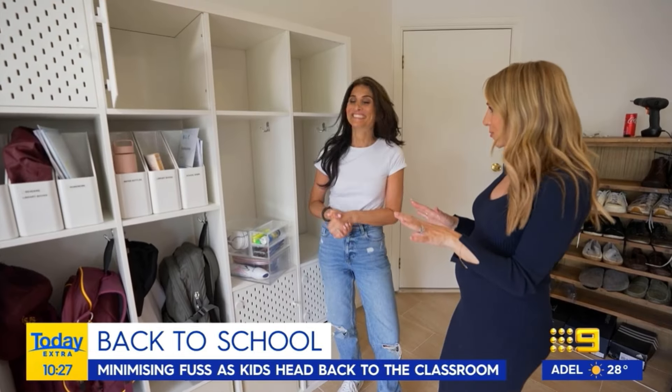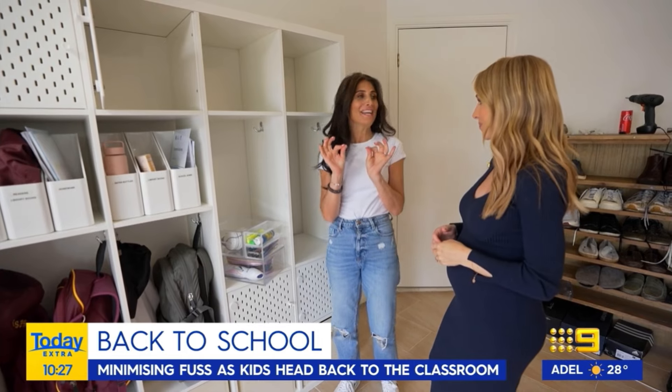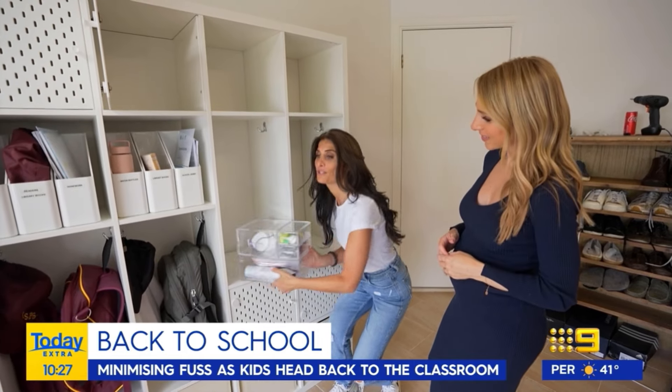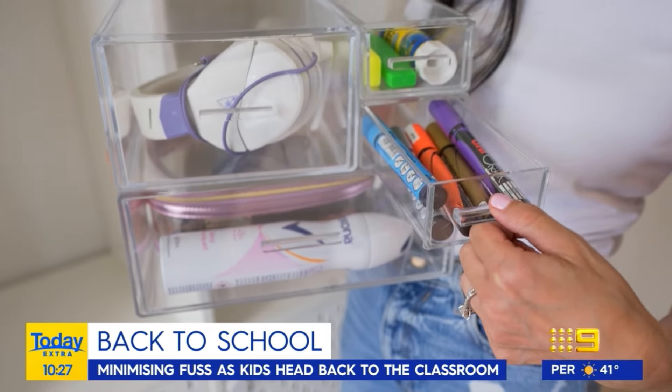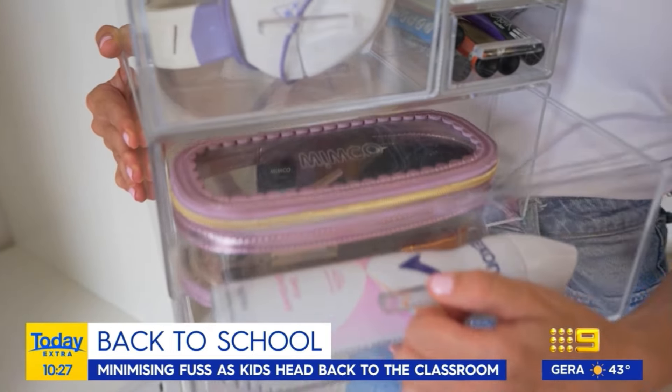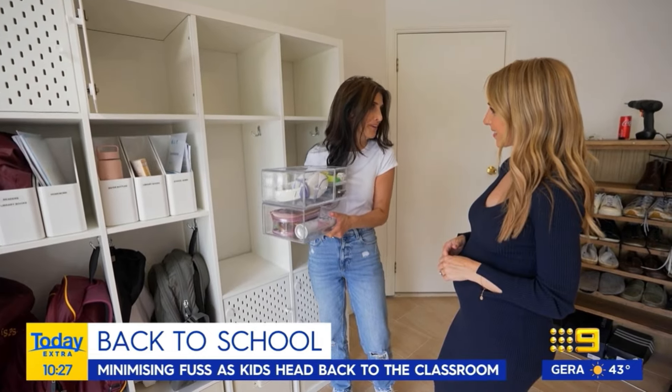This is looking so good with the labels, but we're going to move on to the top section — what have you got up here? You are in for a treat. I'm going to insert some stackable modular drawers for all those little bits and bobs: hair elastics, hair brushes, markers, headphones, deodorant — all those little things that everyone seems to go crazy looking for in the morning.